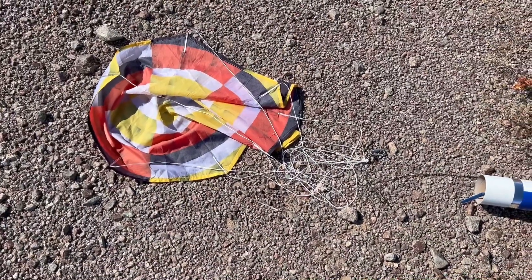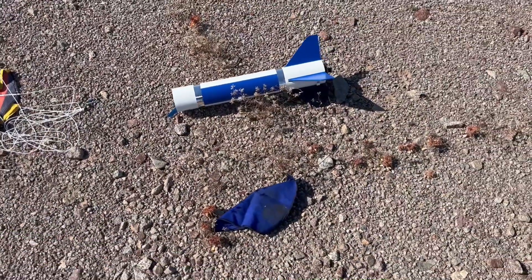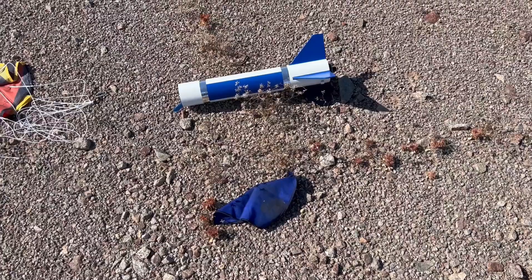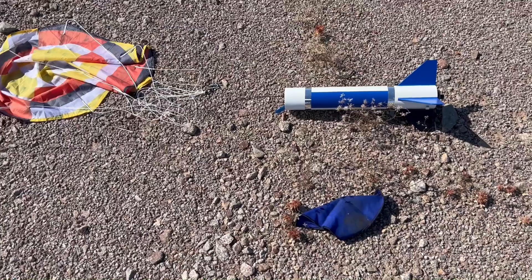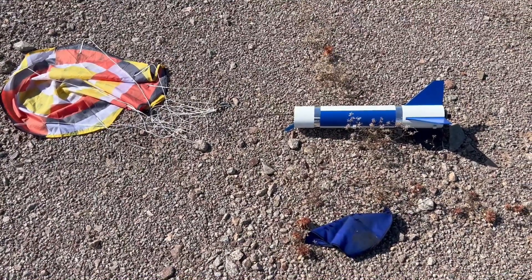I have an Apogee 30-inch chute on here to bring it down nice and soft, because when I was here last, one of the reasons it got destroyed on impact was because I used the little chute that comes with Pro Series kits and it slammed into the ground. So I'll go get the nose cone, rebuild this thing, and fly it again.